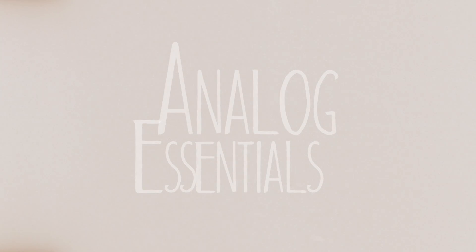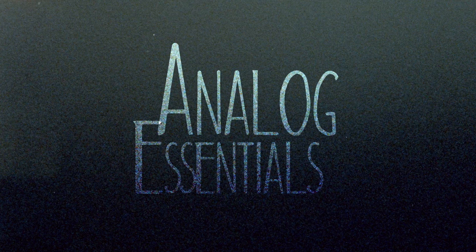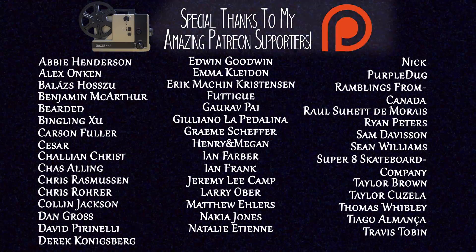Anyways, I'm Noah. This is Analog Essentials — you guys come back real soon. Check the description for links and stuff, and support me on Patreon, and we can keep this whole thing going until the end of time. Have a good one.